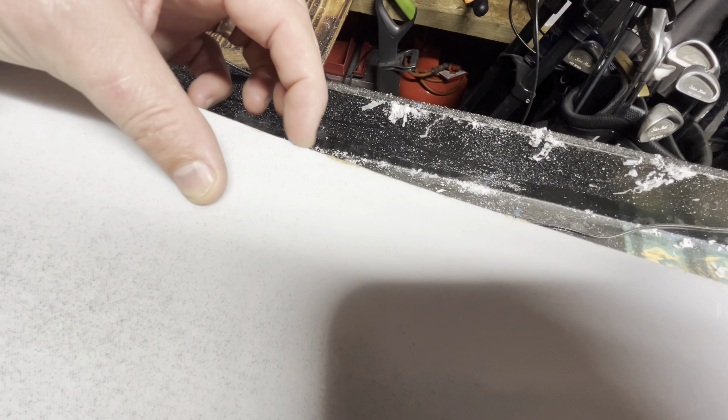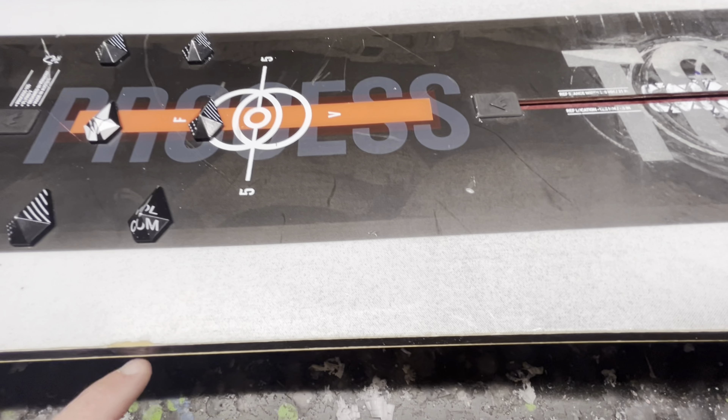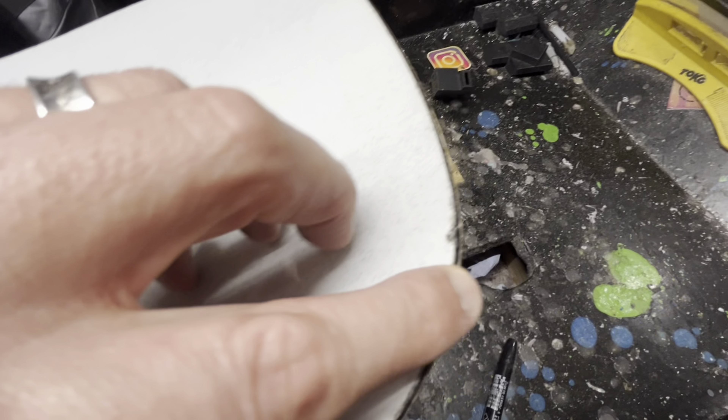Hey guys, welcome back to the Ride by Waxing channel. What have we got on the bench today? We have a Burton Process 155 pure rocker board. You've got to look at that bend in the middle of that board.